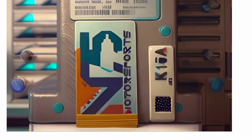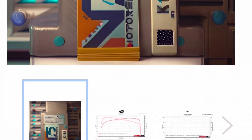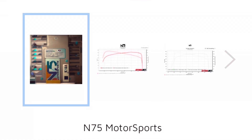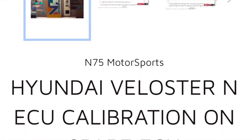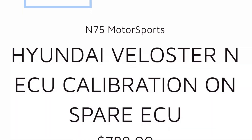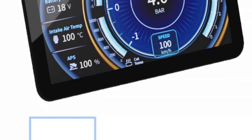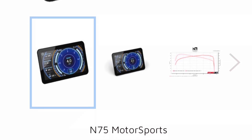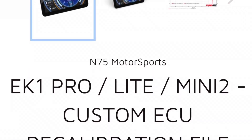I'd like to begin with N75's tuning process. N75 offers two main ways to tune your car, though they also offer additional tuning methods. In this video, I chose to focus on their two most popular methods. You can either purchase a spare ECU with a preloaded specific stage tune and options, or you can purchase a custom tune file. The preloaded specific stage tune is also called an off-the-shelf tune.